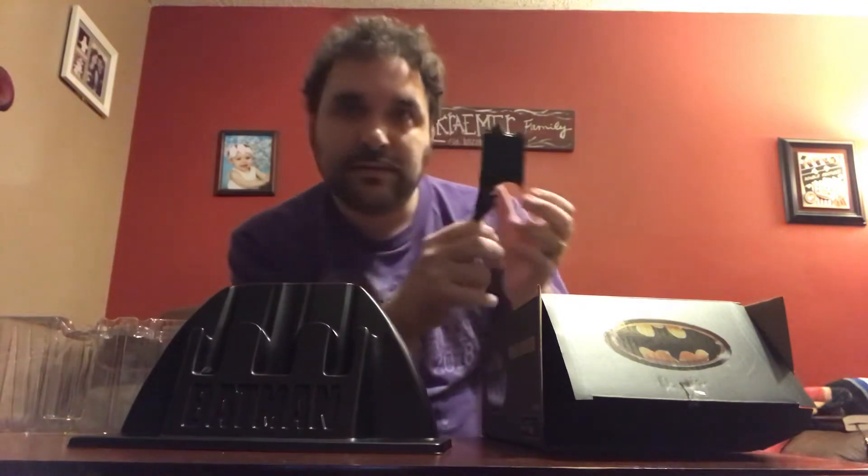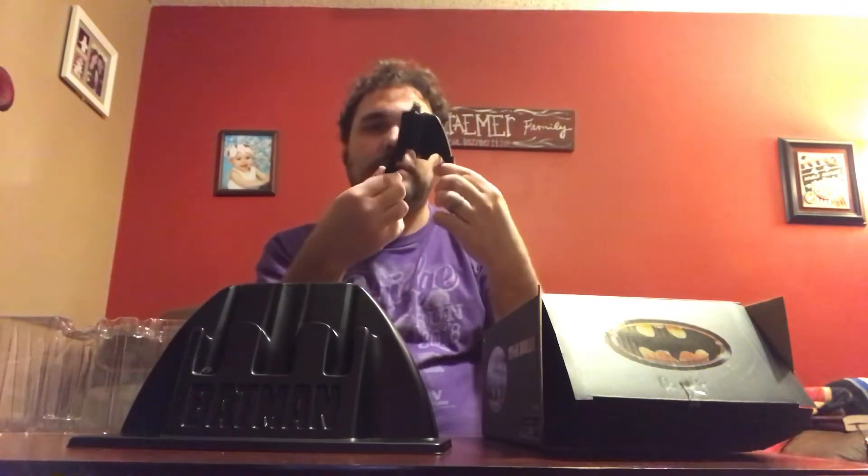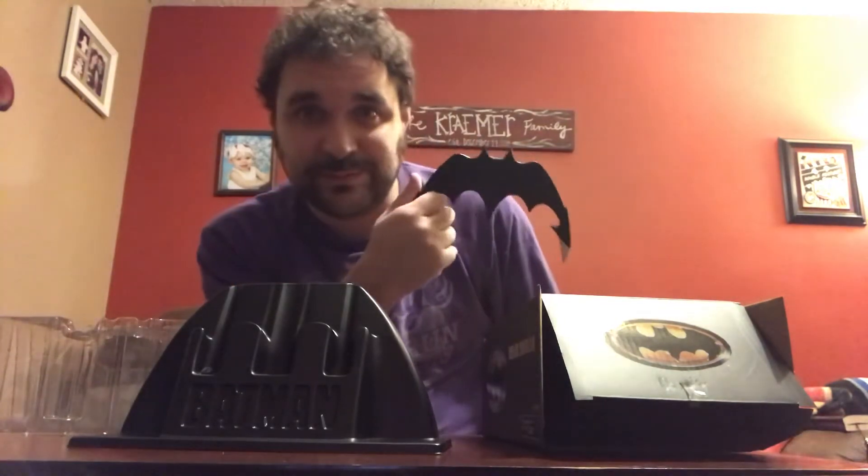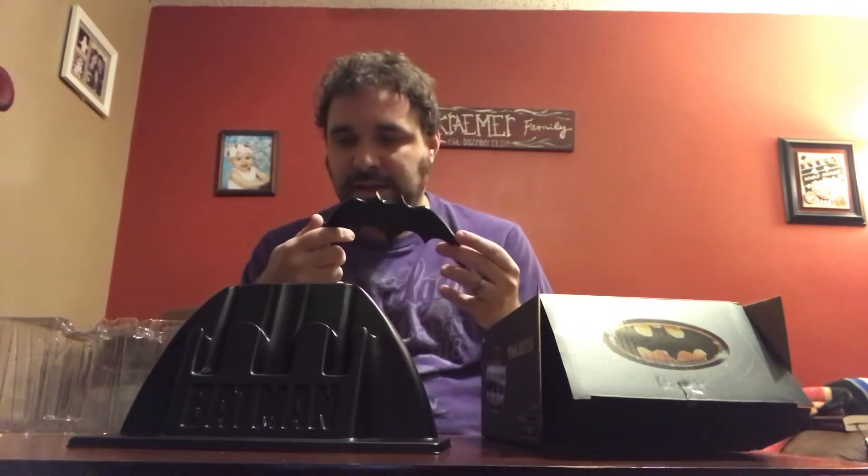It folds all the way down and you can completely unfold it. I was kind of hoping it would be die-cast instead of just plastic. But overall it's pretty cool. I definitely would rather it be die-cast, but obviously if it was die-cast it would cost more — it definitely wouldn't be $15. It would probably be closer to $50, maybe $30 at the lowest.